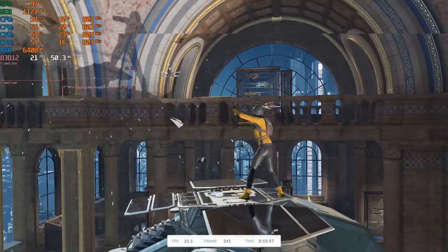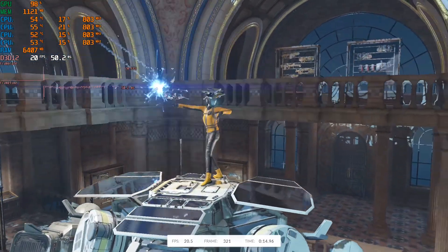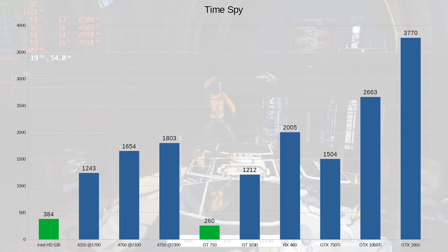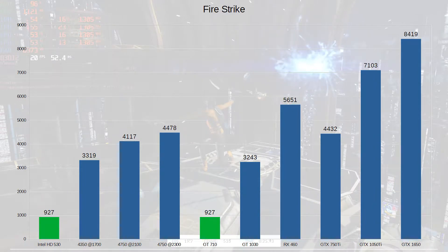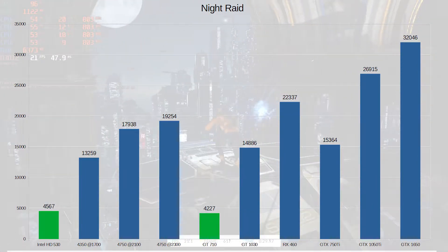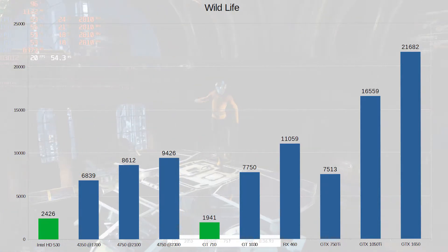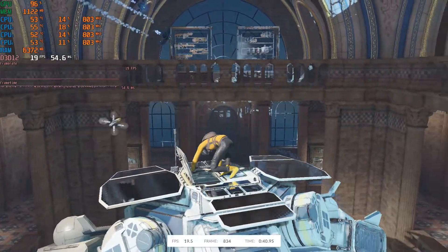Moving on to some graphical stuff — this is using the HD 530, which isn't a great card. In 3DMark Time Spy we're scoring 384, which is faster than the GT 710. In Fire Strike it scores 927. In Night Raid we score a little bit more at 4,567. And in Wildlife we score 2,426. So slightly faster than the GT 710 overall, which isn't a massive shock because that card is awful.